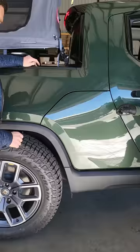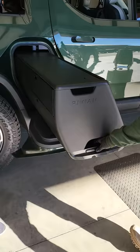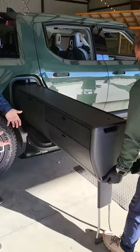Check out this feature you can get on the Rivian R1T — it's called Camp Kitchen. I press this button here, this folds down, and now Joey will demonstrate. You can slide out this unit here, and it's actually a whole outdoor cooking system.